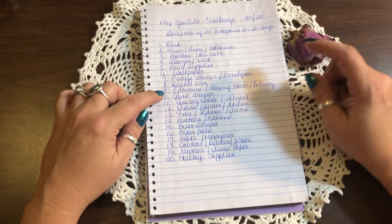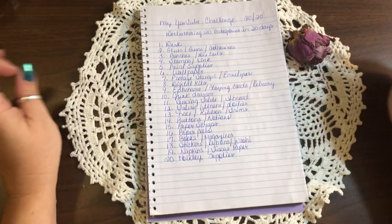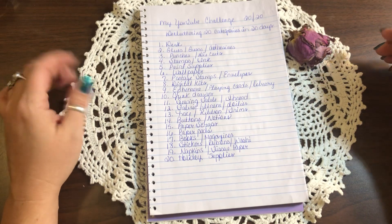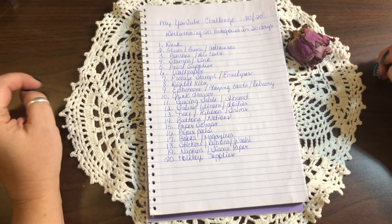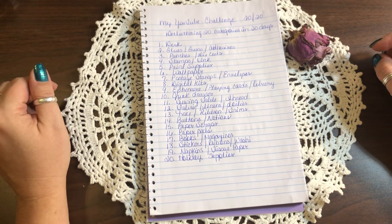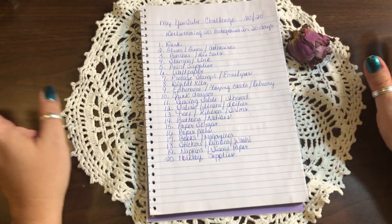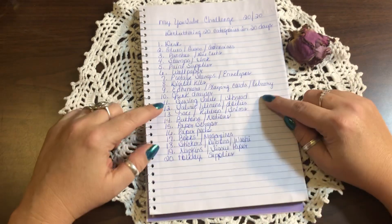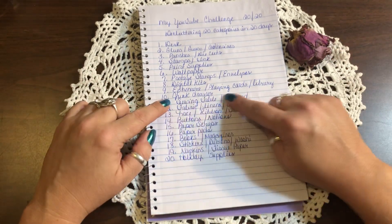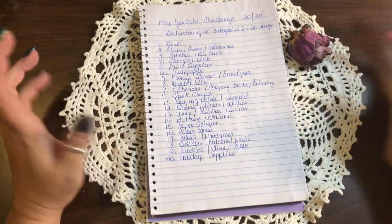Number nine is ephemera — playing cards, library cards, and the list goes on. Anything you consider ephemera that you put into your journals. I have a whole countertop with different ephemera that I really need to go through and organize. That one gets its own day by itself because we have a lot of ephemera.